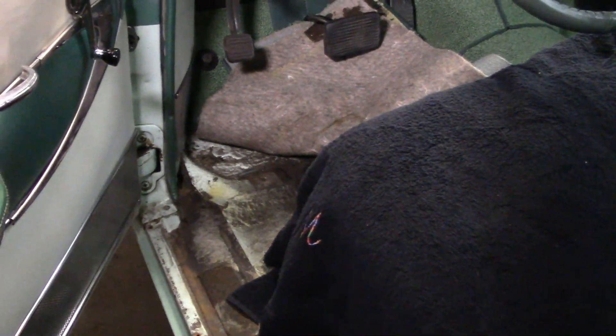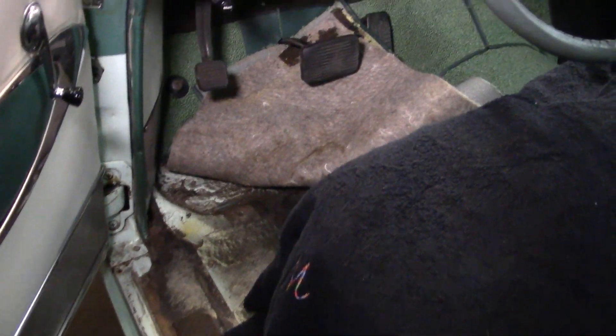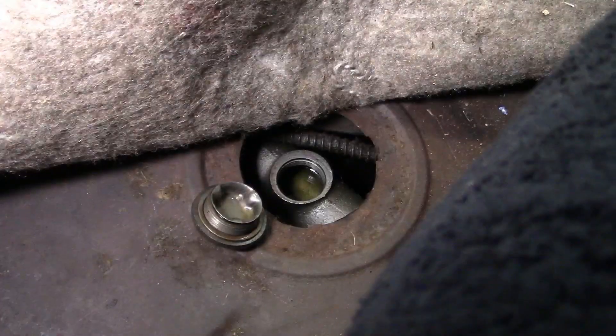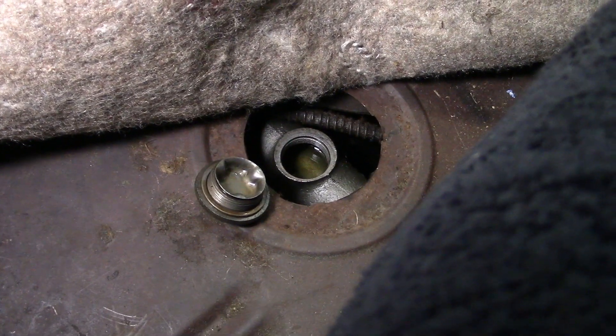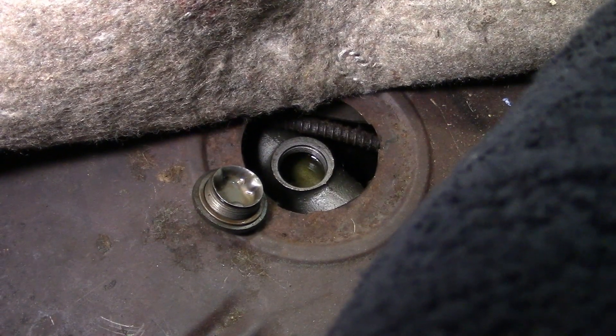If you guys just bought the '55 Buick, your master cylinder is under the floor, under the carpet — hey, there it is. You want to bench bleed the master cylinder first, fill it to the top, install it, and then what I did was go to the right rear. So let's go back there.